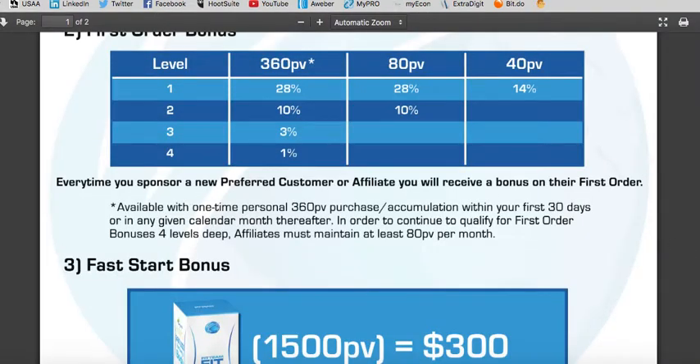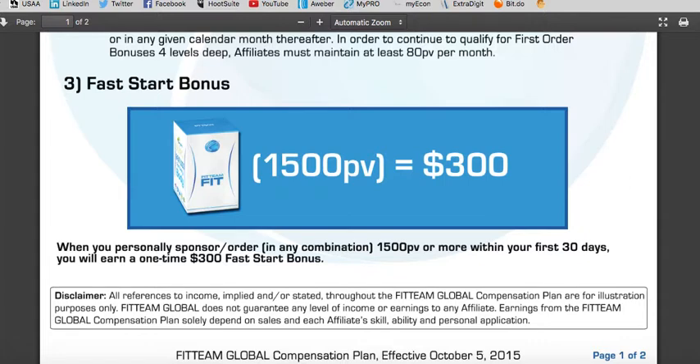In addition to that, you can get paid with a fast start bonus. When you personally sponsor or order in any combination a total of 1,500 PV or more within your first 30 days, they're going to pay you a one-time $300 fast start bonus. Pretty powerful.